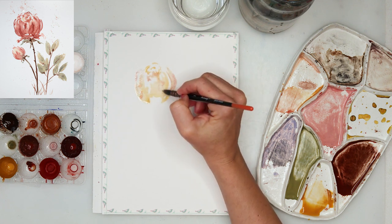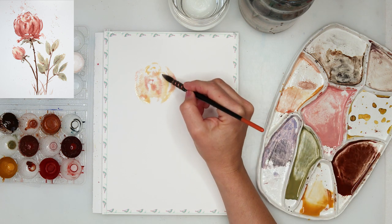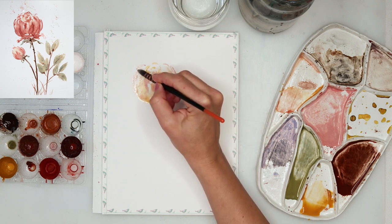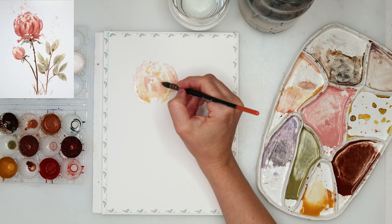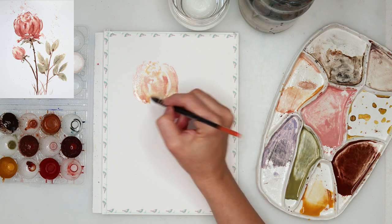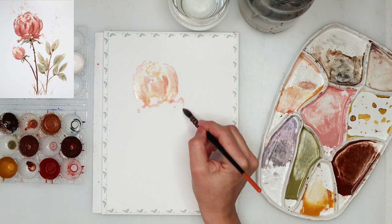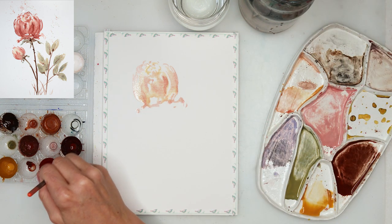Afterwards I took this pinkish color and added that pigment here and there, tipping with the tip of my brush on the paper, adding some color around the center — mostly in the middle part and downwards to the root of the flower. Then I'll add a little bit of petals downwards. Those are probably not very realistic, but I'm not trying to paint a realistic flower.